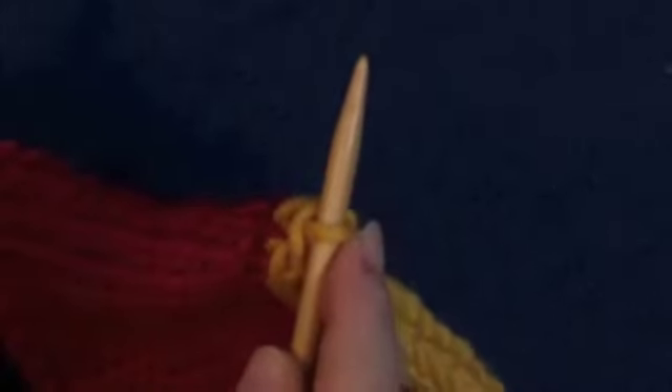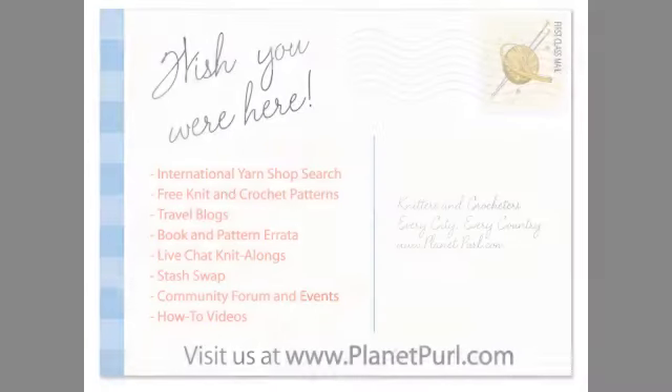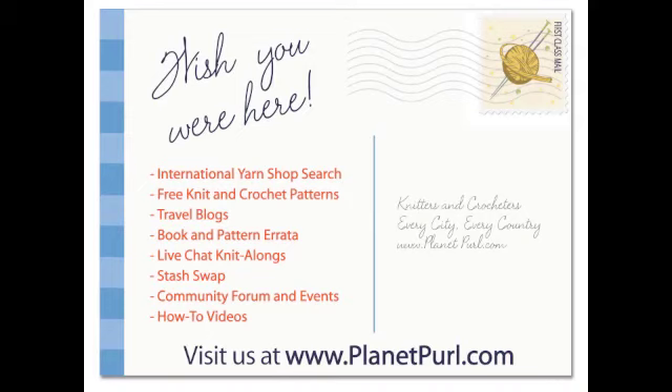And down to the last stitch. Let's trim our end, pull it through — we'll weave that end in later. Let's look at what we've created here. You see that we have this really lovely I-Cord edge at the top. This is great if you're going to felt this piece, because it gives you a really nice edge that isn't curled in, which happens a lot when you're felting stockinette. Come visit us soon at PlanetPearl.com.